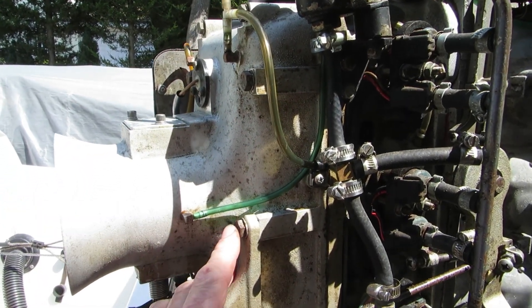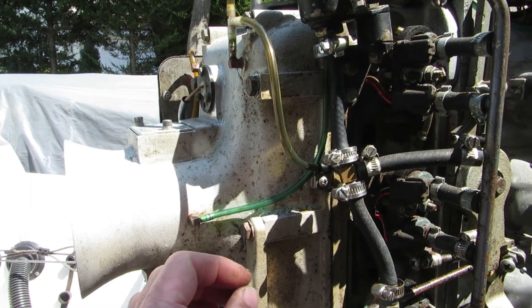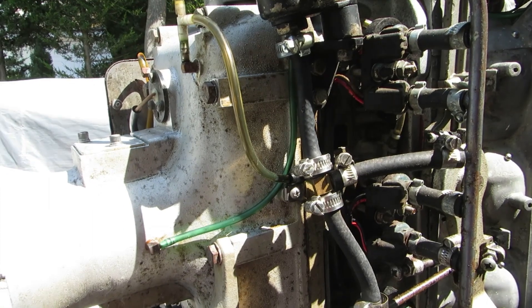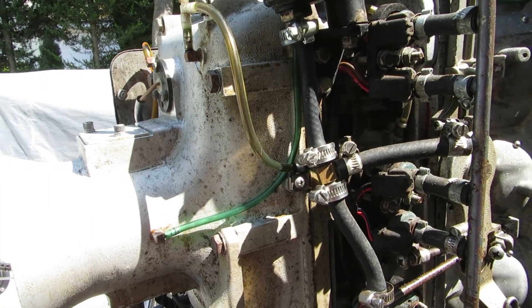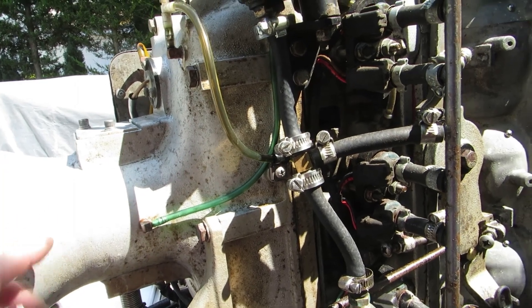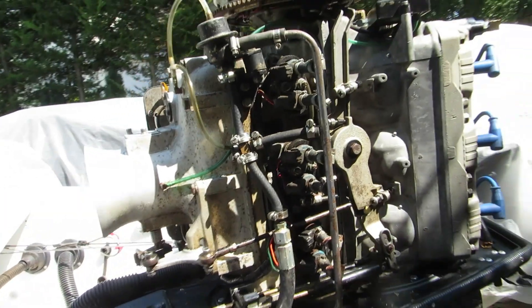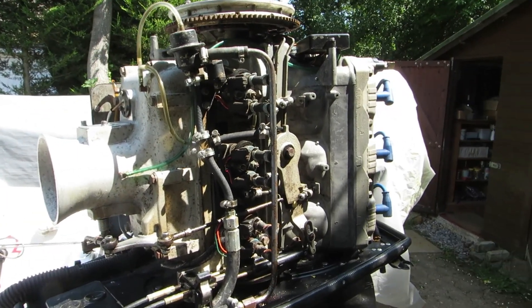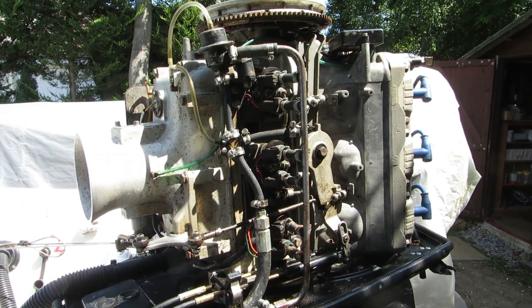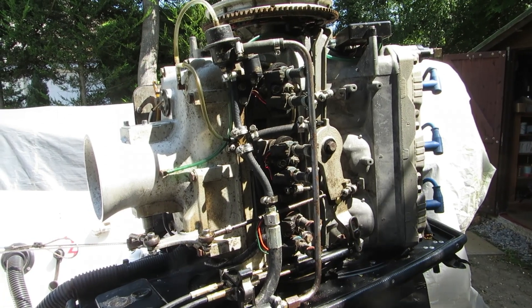I put a little pipe on the end and sucked out any crud with my mouth rather than have it go into the bell mouth. I'd rather have the crud in my mouth than in my engine — that's the way it is when you're an enthusiast. Okay, the setup's changed. Let's run the engine and see if it improves.